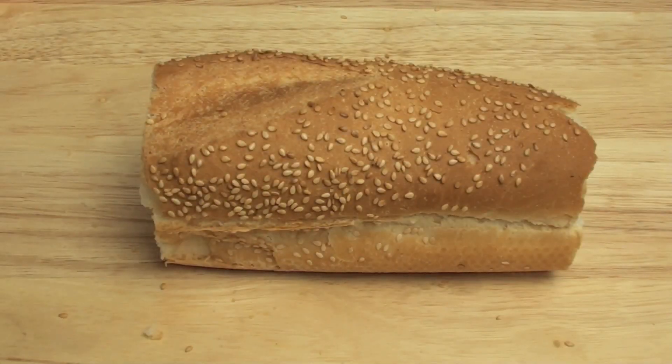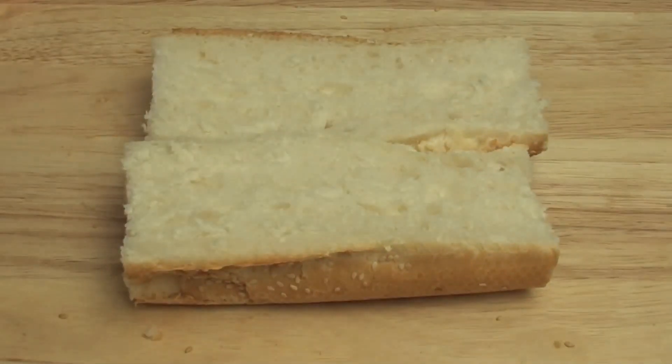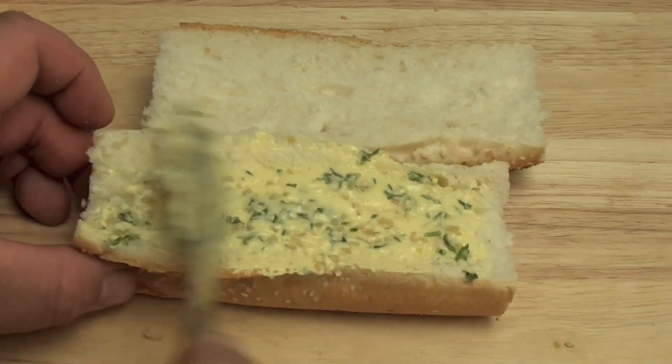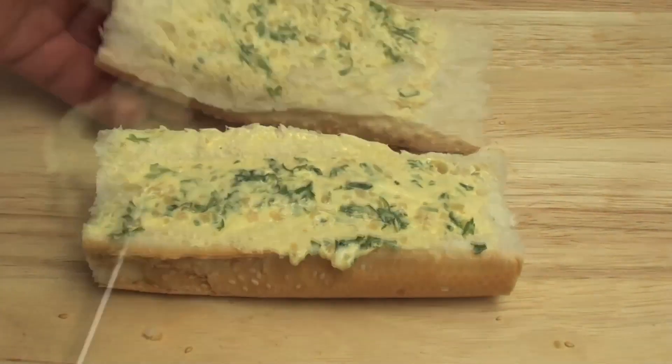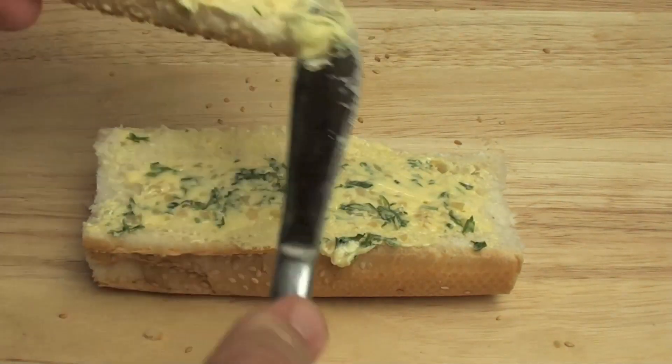Next I am going to use a French bread stick. Now obviously this isn't a whole stick — this is some of it that I have just cut off. So what we are going to do now is grab our butter mixture and give that a very decent buttering. You want it nice and thick because that way it will seep down into the bread itself.